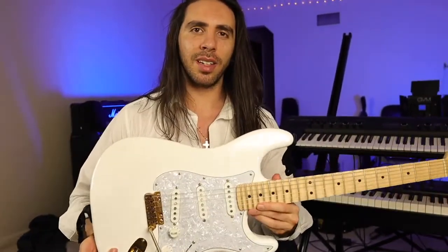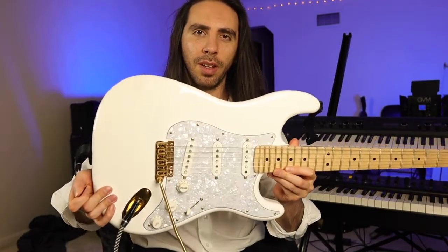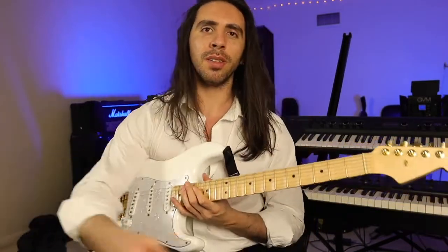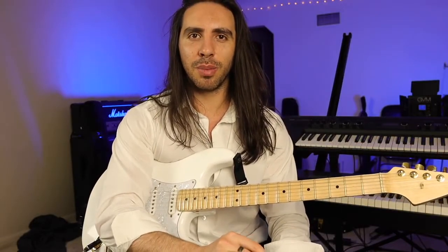Hey there guys, Alexios here and today I want to talk about the VT1 tremolo system from Vegatrem. I don't normally do video reviews of products, but I make an exception in this case because this thing really just blew me away.